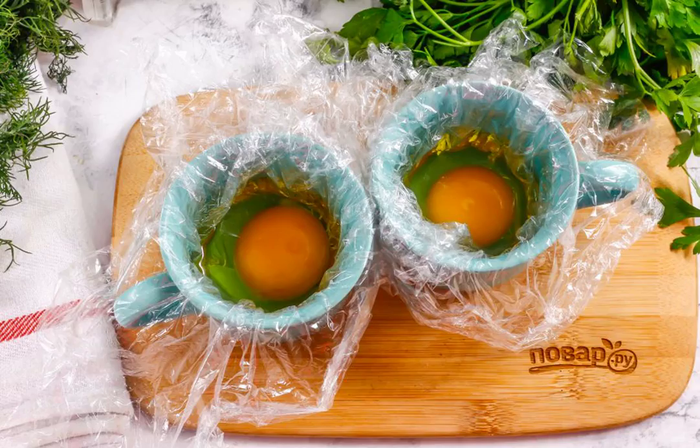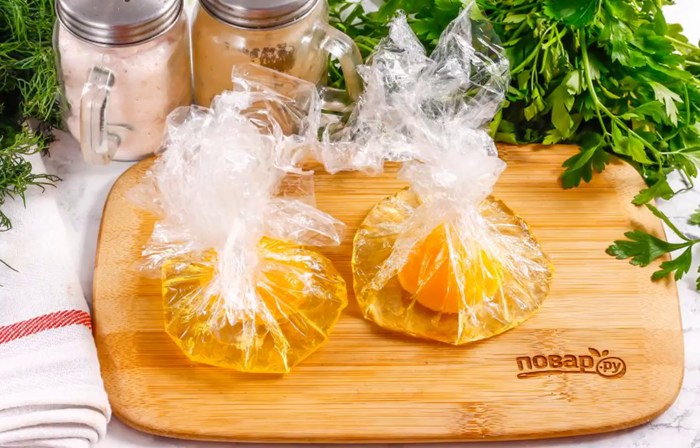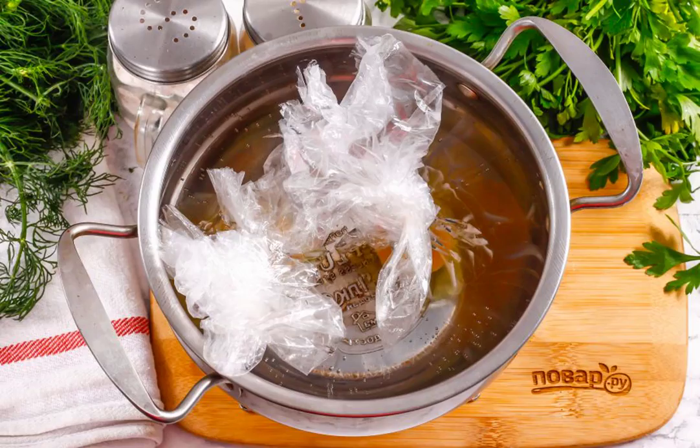Put the plastic wrap in the cups and lubricate it with vegetable oil inside. Beat one chicken egg into each cup. Add salt to each egg and carefully tie the edges of the film. Boil water in the saucepan and lower the bags with eggs into it. Boil for one minute.